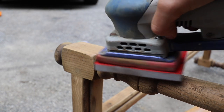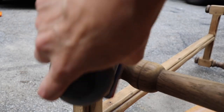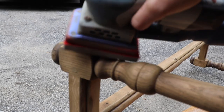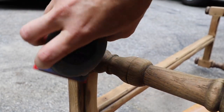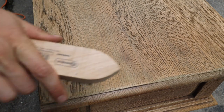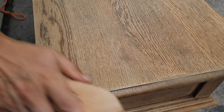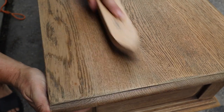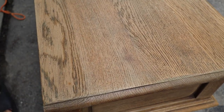Once I was done sanding everything, I took a stiff wire brush and went with the grain. This is in particular for oak pieces — people have asked if you can do this on different woods, but oak has a really deep wood grain, so I wouldn't suggest it for other types of wood. Oak is probably the best kind of wood to do this with.